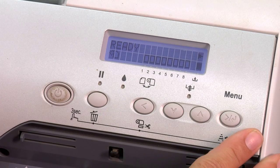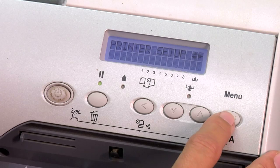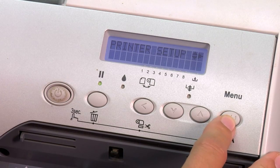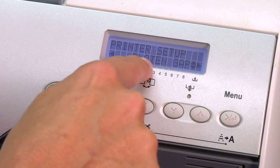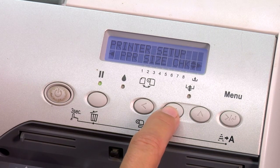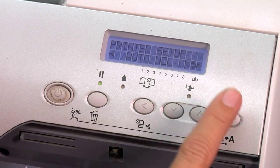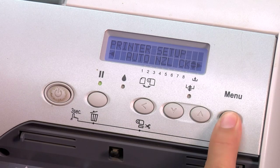To turn your auto nozzle check off, you're going to press the menu key one time and you're going to see Printer Setup. Press the menu key one more time and you're going to see Platen Gap. Use your down arrow key to find Auto Nozzle Check — Auto Nozzle Check right there.